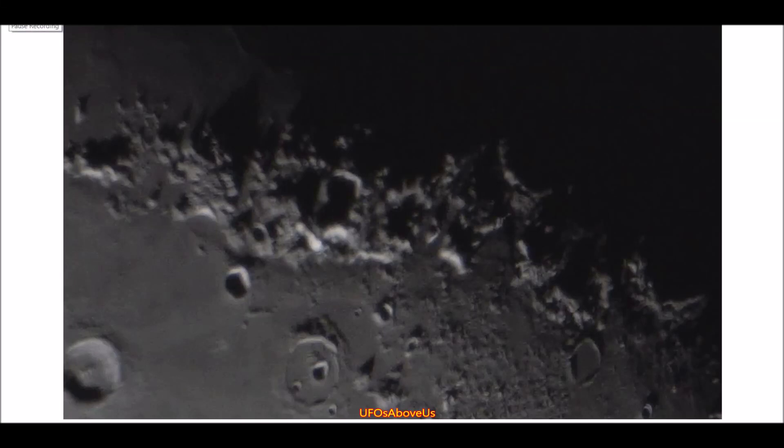Welcome back to UFOs Above Us. Today is October 4th and we're going to do another Moon Anomalies video. I'm going to base it all on this one photograph that I took.